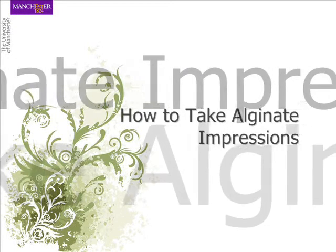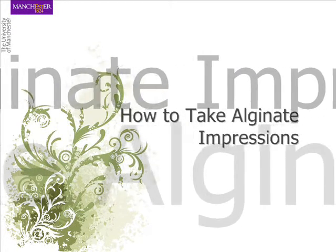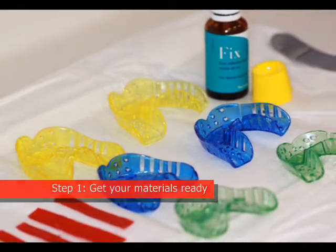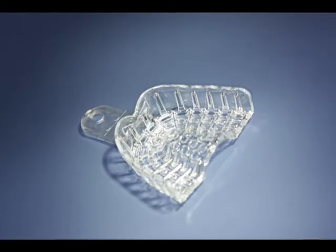In this video we are going to demonstrate how to take an alginate impression correctly. Prior to taking your alginate impression you must ensure all your materials and instruments are ready.